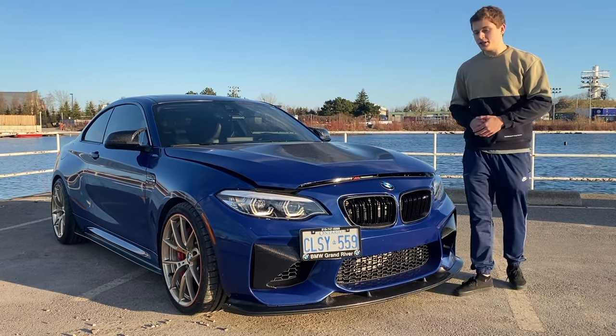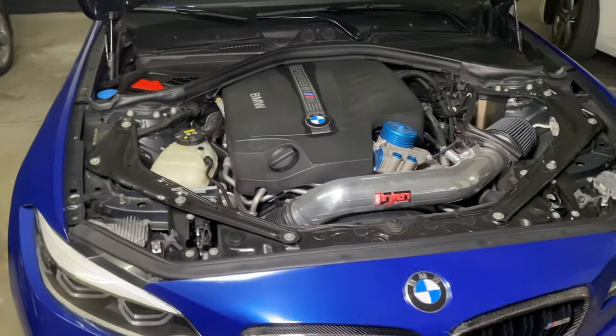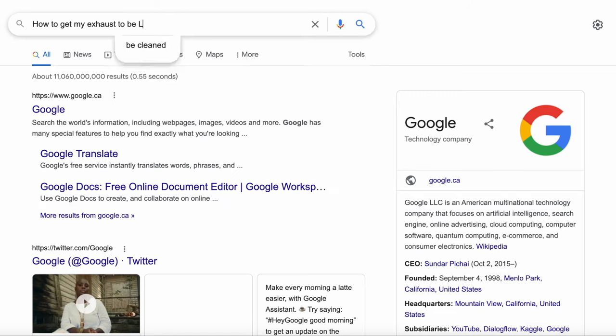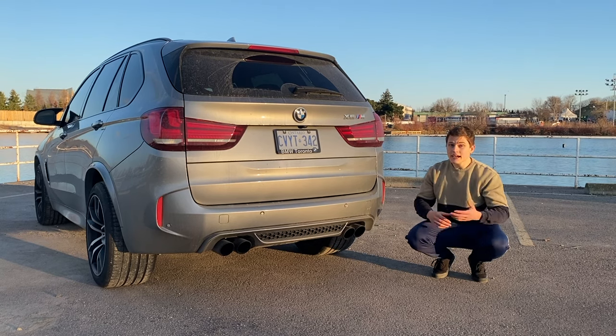When I first bought my M2 I expected it to be a bit louder, so I went ahead and did a bunch of modifications to make it really loud. But not everybody wants to do these kinds of mods, which is exactly why I haven't put catless downpipes and a tune on my X5M yet. Instead I did some research on how to make my BMW louder without affecting my warranty or having to cut my stock exhaust. Here's what I found.